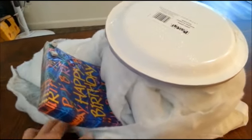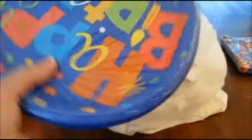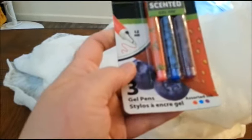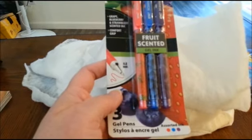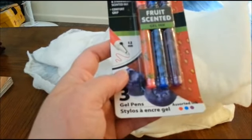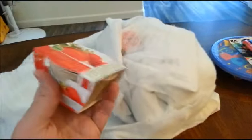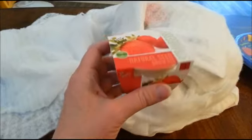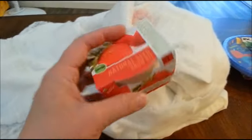This is the first layer. Looks like I got some birthday stuff. Oh, fruit scented gel ink — never even heard of this. I'll try those. This looks really good, it's a strawberry grow kit. Wow, this is pretty good. I'll try that.